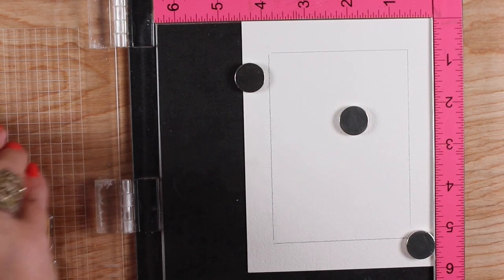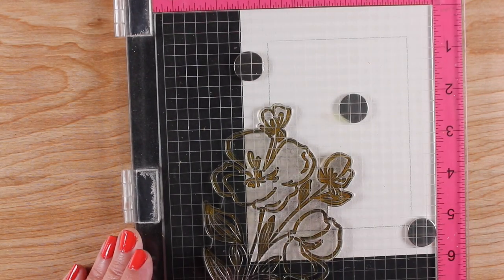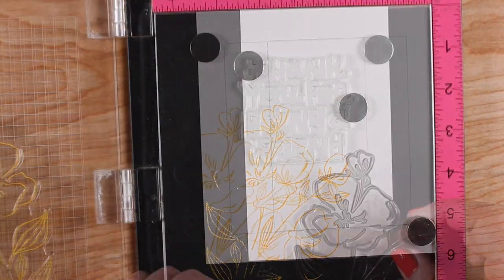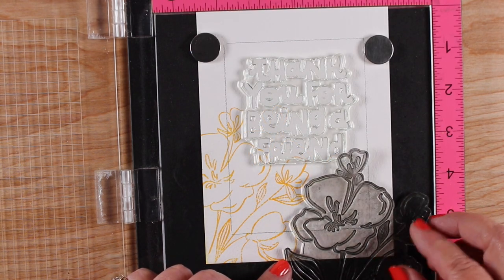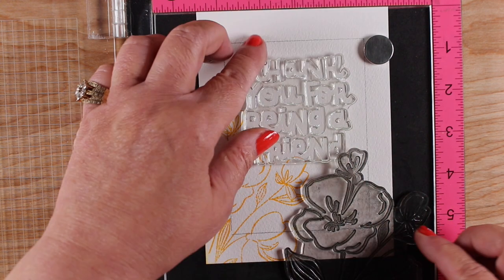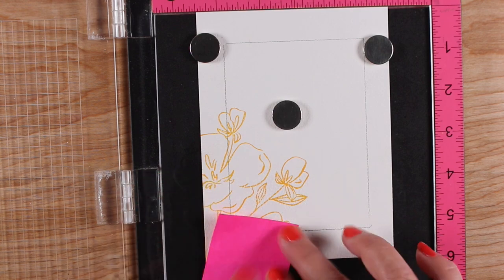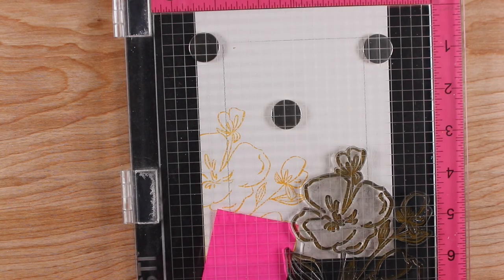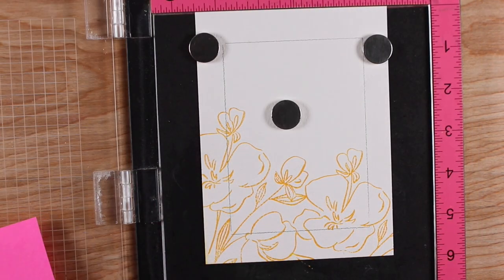I stamped the flowers — the mondo pansies — with distress oxide inks, which are water soluble so you can use them as paint. I decided to match them up with my Daniel Smith watercolor paints. I cleaned off the stamp, moved everything over, and set up the flower in a different way — I didn't want it to look like the same branch — so I lowered it, torqued the angle a little bit, and blocked off a piece with a sticky note so I wouldn't stamp over something.